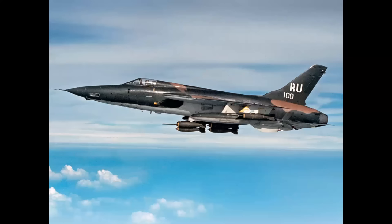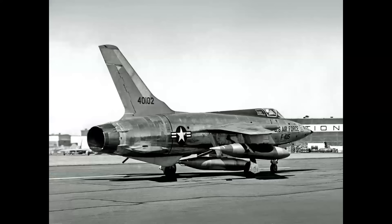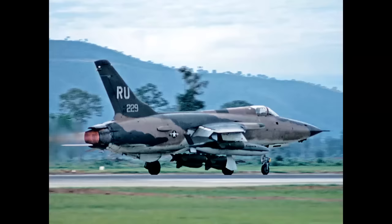And the F-105 Thunderchief — specifically the transition from a factory fresh airplane like this F-105 seen at the Republic plant in Farmingdale, New York, to an operational aircraft as it was used in the war in Southeast Asia. But let's begin with the F-100 Super Saber.